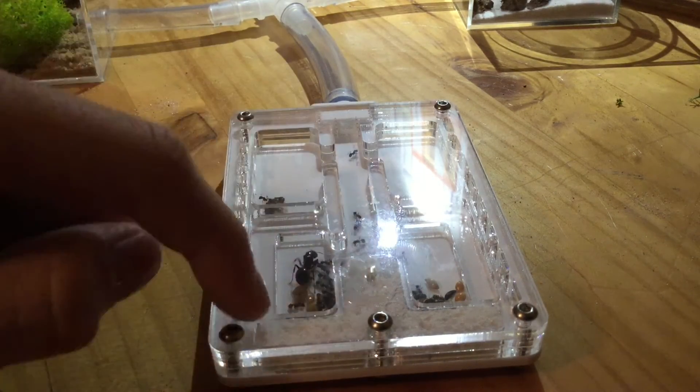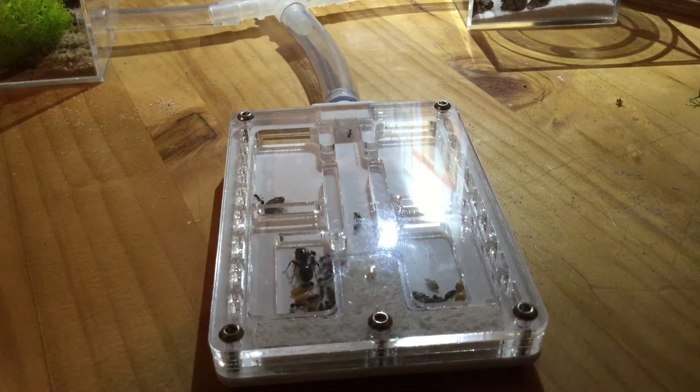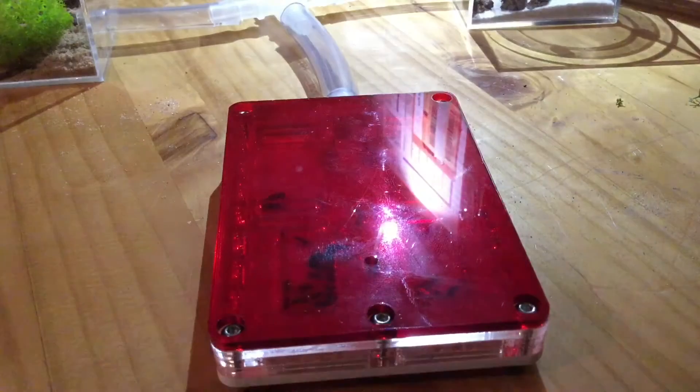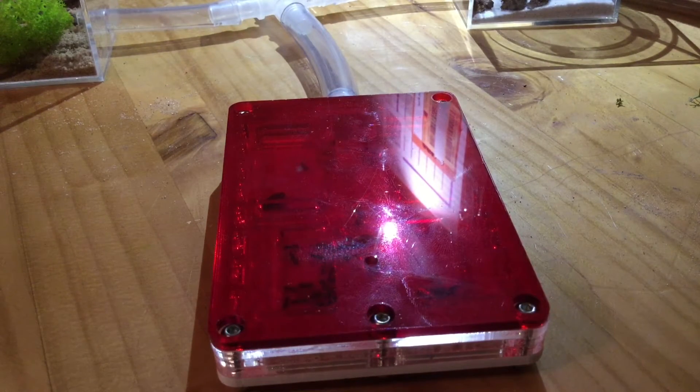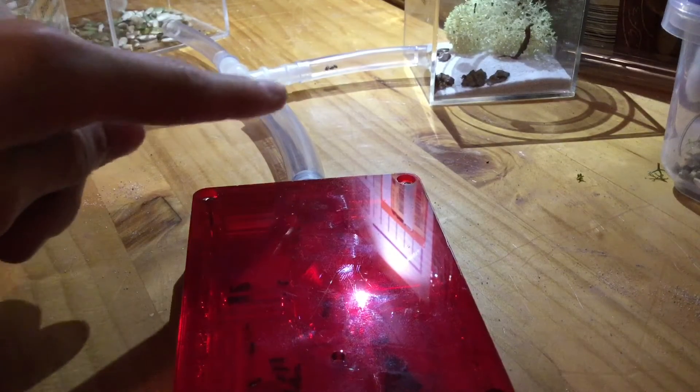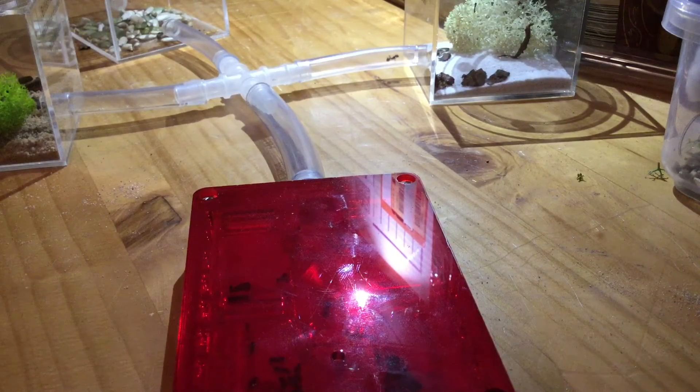These things that you see here are actually where they will eventually put their eggs. This setup is perfect for this colony — it's got just enough space, and it's got a dumping ground for them. They seem to love it. They are disturbed very easily, so that's why I have to keep putting the red sheet on. You can see the major worker over there.